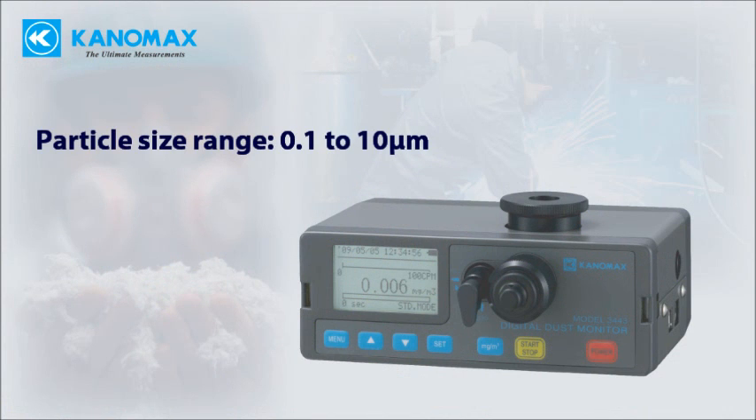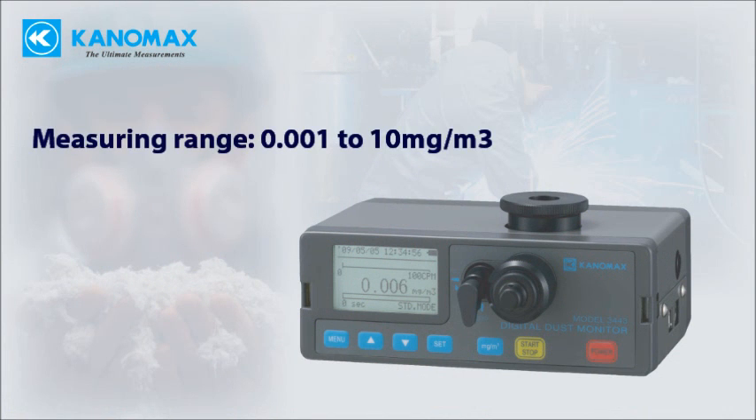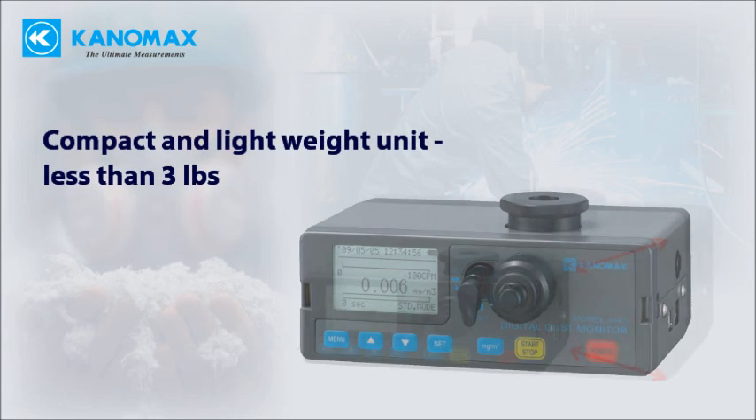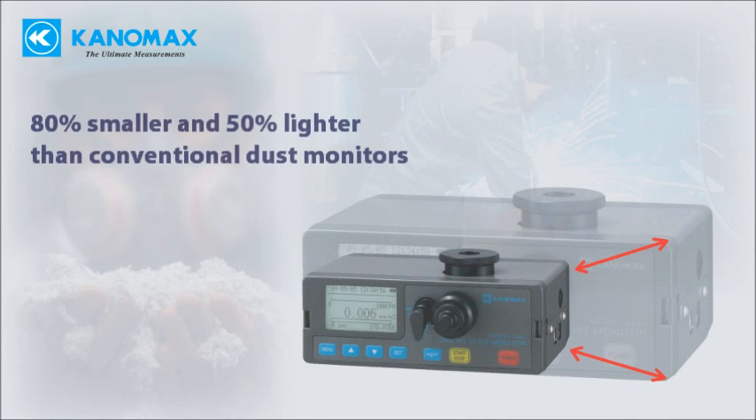Measures particles between 0.1 and 10 microns up to 10 milligrams per cubic meter. Stores up to 100,000 measurements. Weighs less than 3 pounds and is 80% smaller than comparable units.